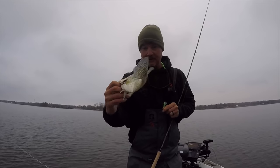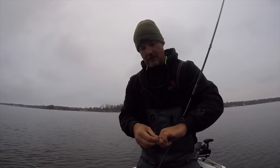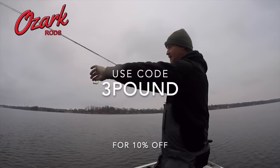Good fish — we're gonna let this guy go. Let me show you what I'm fishing with today. I'm fishing with the Jinkown high-vis line, Ozark rod brush buster. Love it.